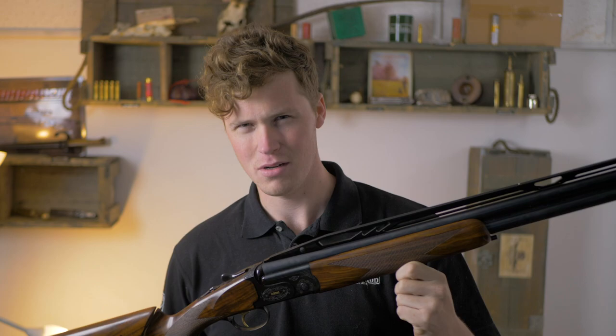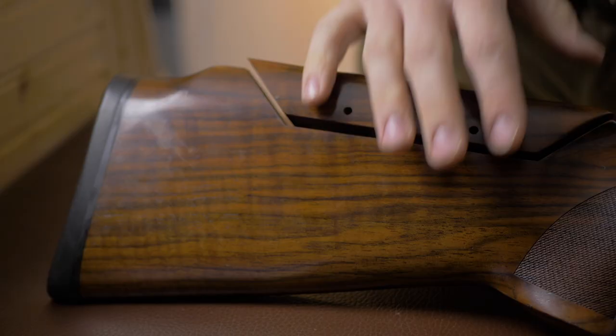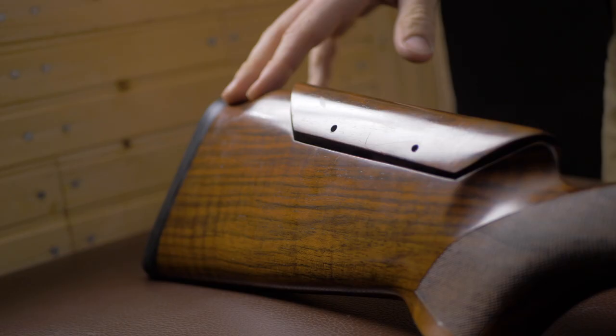Come to the table and let's have a look at what you get. So here it is, the Cesar Garini Summit Impact. This gun retails for just over £3,500 and is available in 28, 30 and 32 inch.